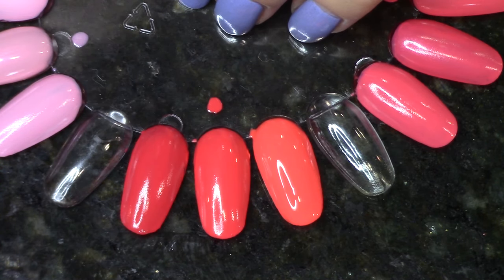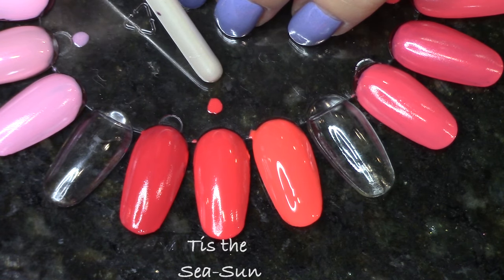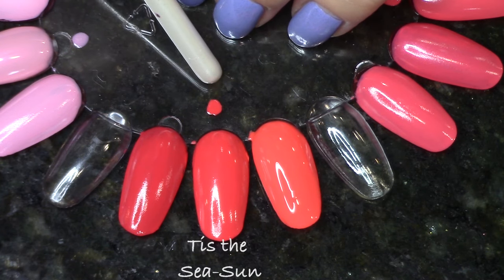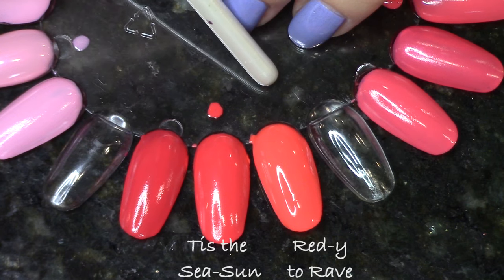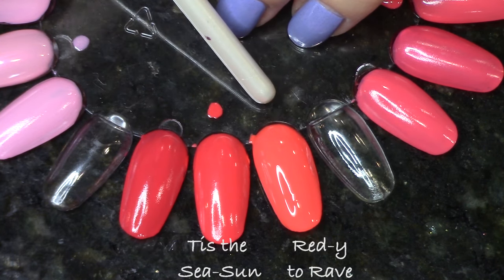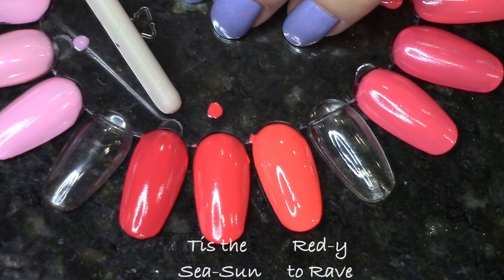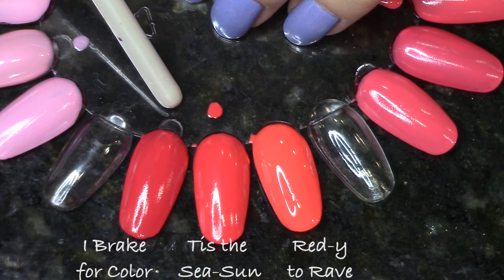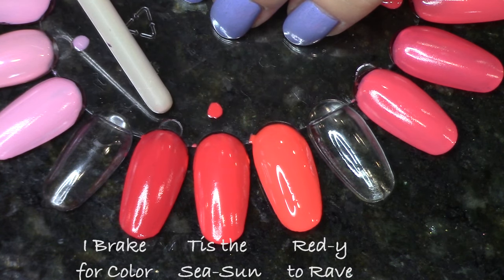Moving on to the orangey coral Tis the Sea Sun — I didn't find anything exactly like it. On the right, Ready to Rave is really similar but has a lot more white in it making it stand out brighter, though they are very similarly toned. Eye Break for Color is the closest bet — these apply pretty similarly, though that one just has a tiny bit more red in it.